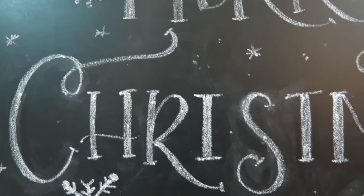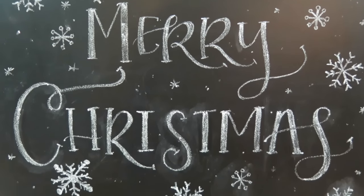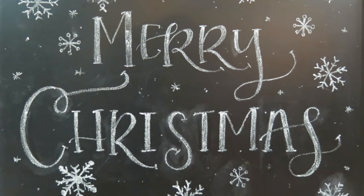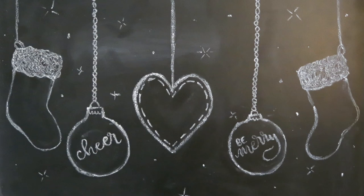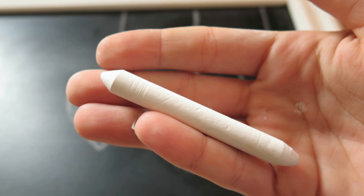Hey everyone, welcome back and happy holidays. I have another Christmas chalkboard idea to share with you guys today, so I hope you enjoy. If you do, please give me a thumbs up. I'm also sharing a couple of other chalkboard ideas for Christmas on my channel, so make sure you come check that out and subscribe.